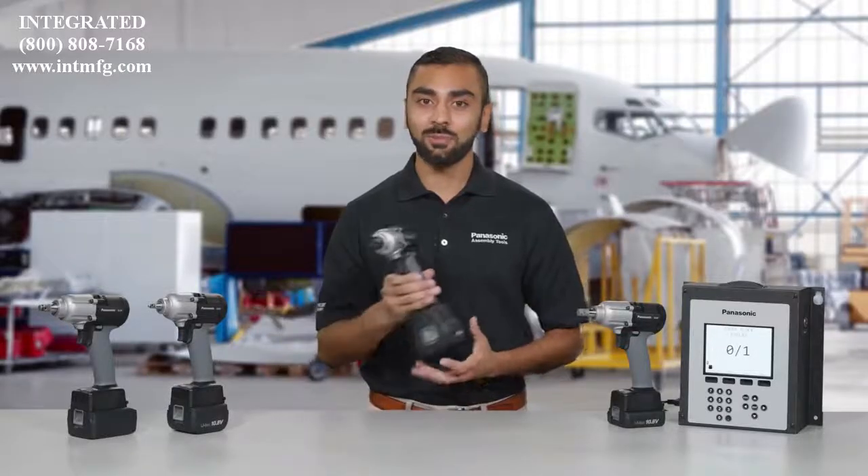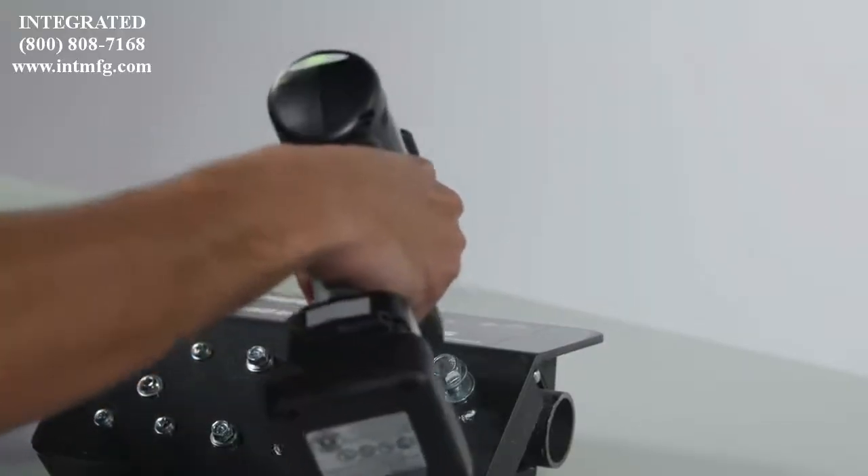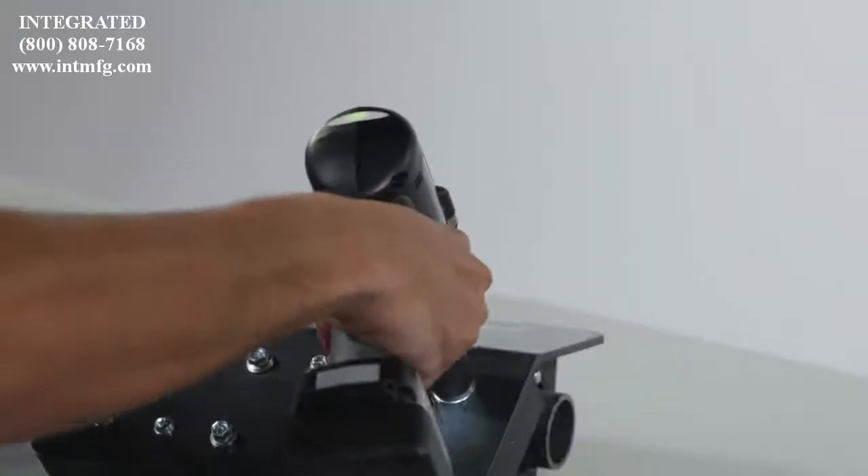Like all our pulse tools, ergonomics are second to none. They're compact and balanced with virtually no torque reaction, which creates a healthier, more productive work environment and happy workers. And without air hoses in the way, operators enjoy total freedom of movement, which means better job performance and production.